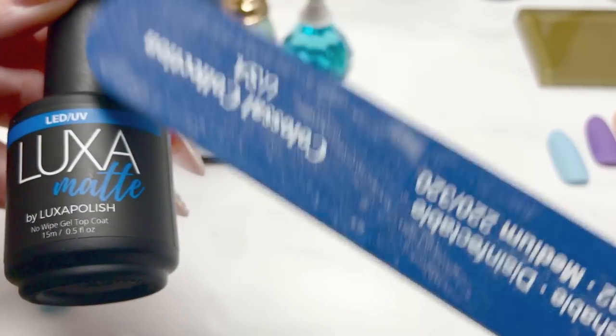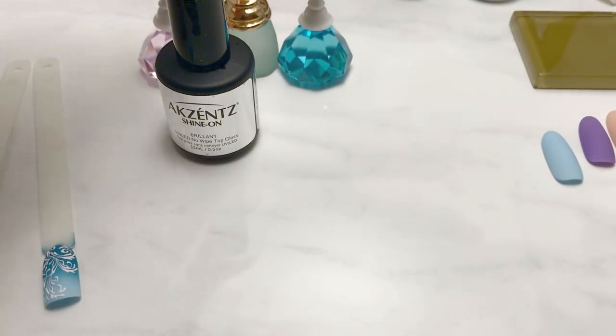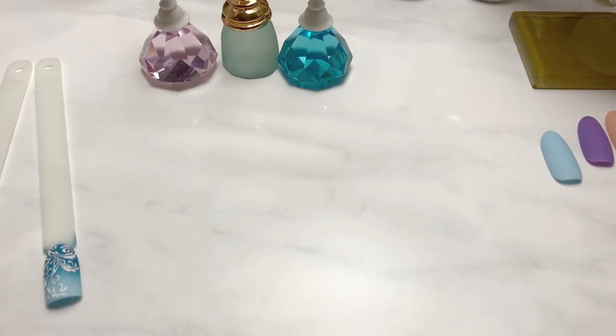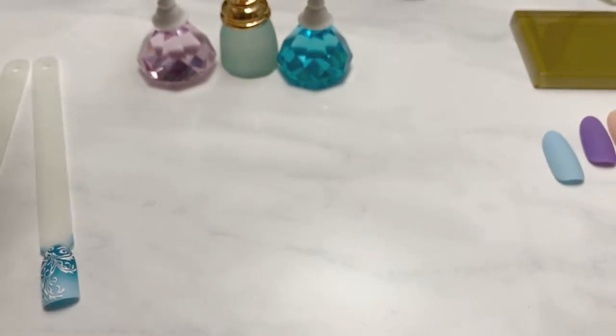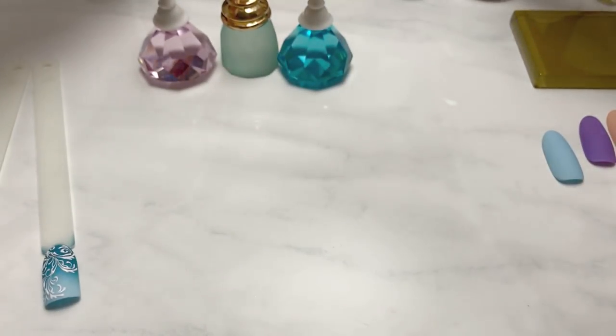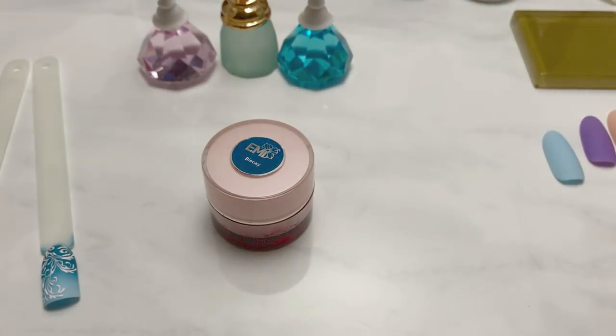I'll leave a link to the Luxa Matte — this is actually the best matte gel I've come across so far. It's a no-wipe, so there's nothing to wipe off; it leaves a completely matte surface. It doesn't have a satin finish like some of the ones where you have to wipe a tacky layer off.